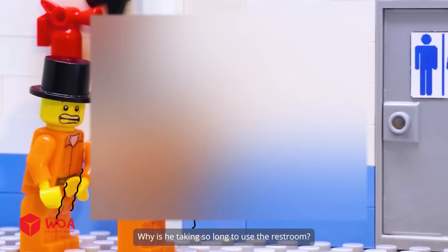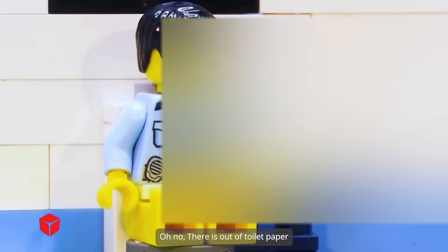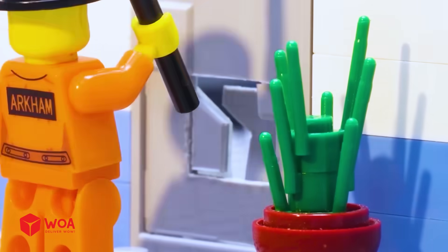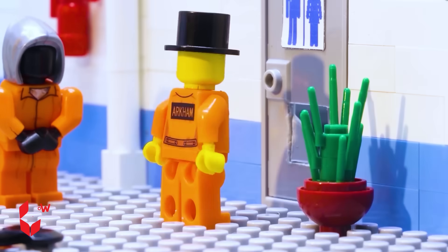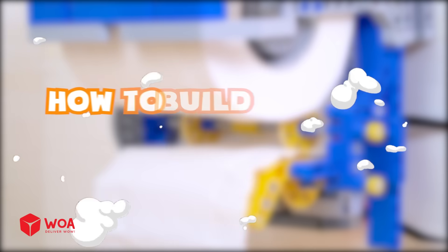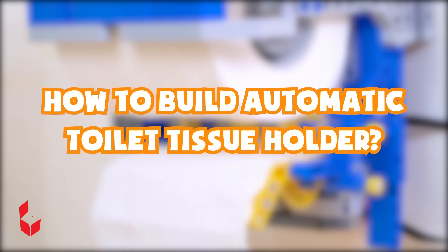Why is he taking so long to use the restroom? Oh no, we're out of toilet paper. I can't take it anymore. I feel more comfortable now. No, stop farting around. How to build an automatic toilet tissue holder.